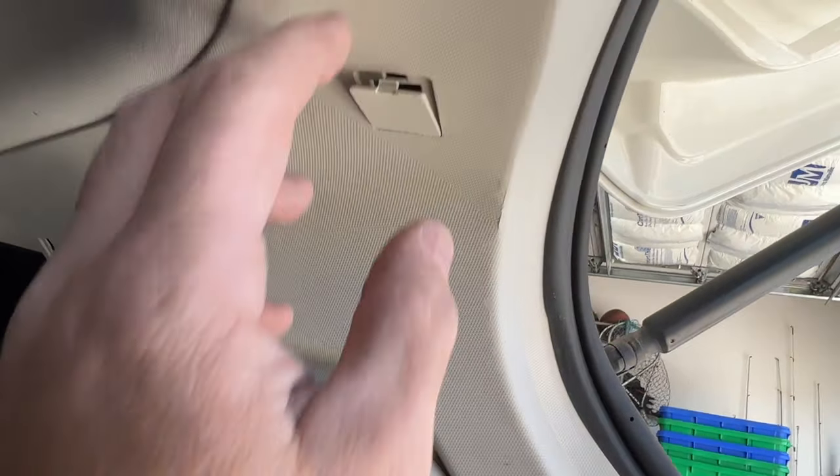Next I'm going to go ahead and jack it up — I'm just going to go right under the pinch weld here, and also put my jack stand there. Next, grab a 19mm and your wheel lock key if you got one, and let's remove the wheel and tire. Next, go ahead and grab a 15mm and let's pull off these two top nuts here from the inside.